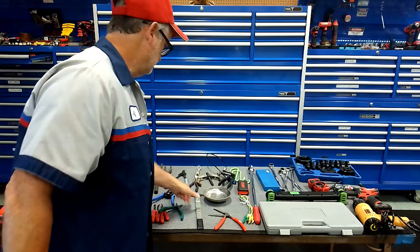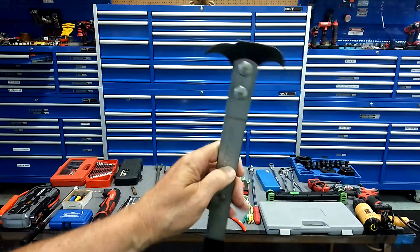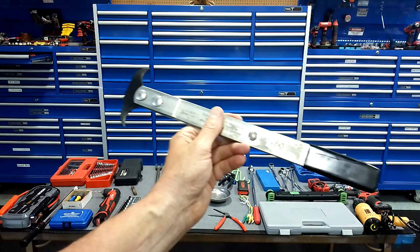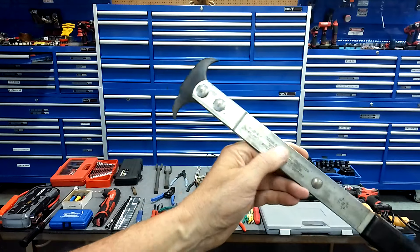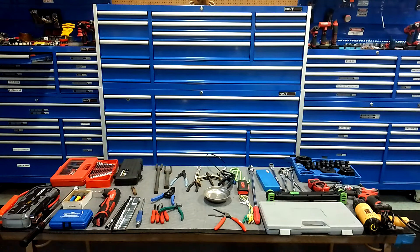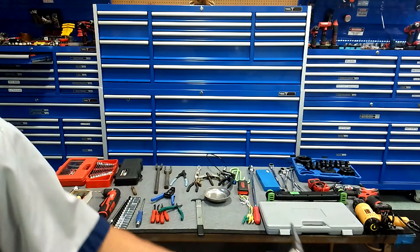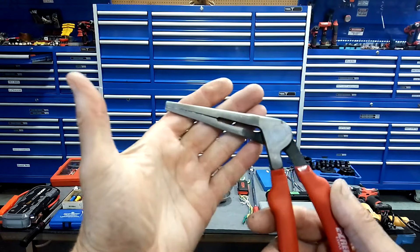Get yourself a right-angle drill. You won't believe how many times I use right-angle drills — I mostly use the air one, but I use the cordless one too. In the beginning you're probably not going to have air, but when you're advanced you probably will.